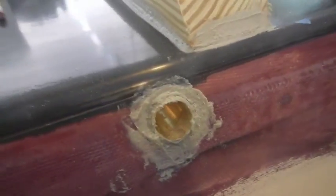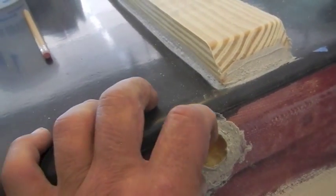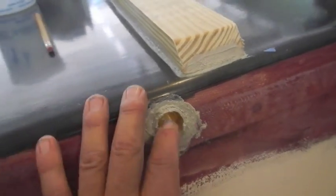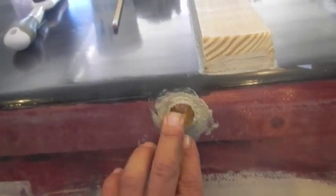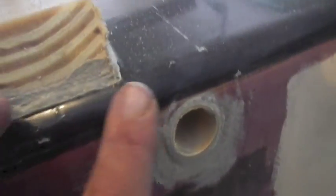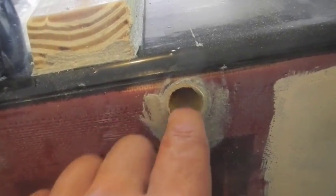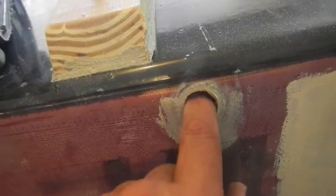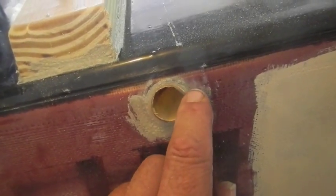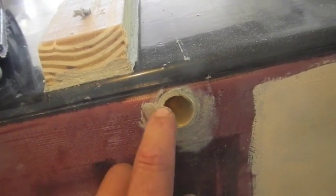Here's my drain plug - put it in, same stuff, PL Premium Fast Cure. I left it a little proud, as you can see there. I took the belt sander and sanded it off flush, or just a little bit up. I might take this side off just a tad, but that will put me about flush.